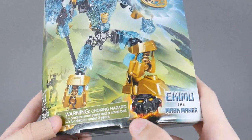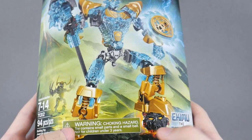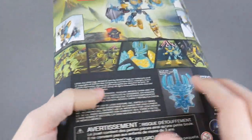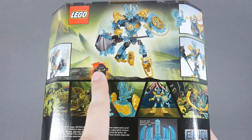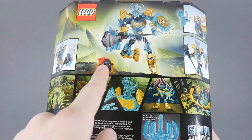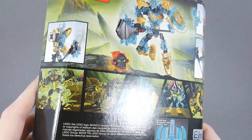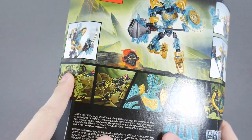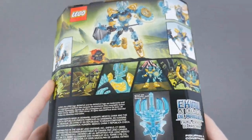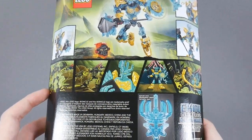Another interesting thing is that this set comes with a recolored version of Umarak's original mask, and he's stepping on it on the front here and seemingly trying to destroy it with his hammer on the back. I have to wonder what that accomplishes — it seems to me like he should be trying to knock the mask off the destroyer and then replace it with this to restore him back to normal. But I guess that's another thing we'll find out.